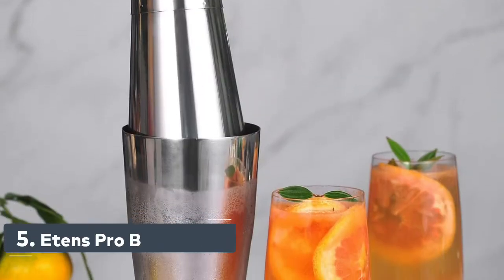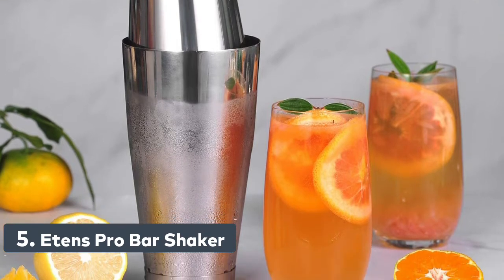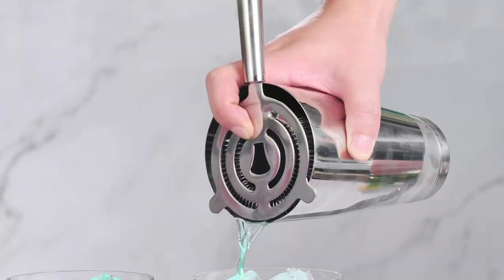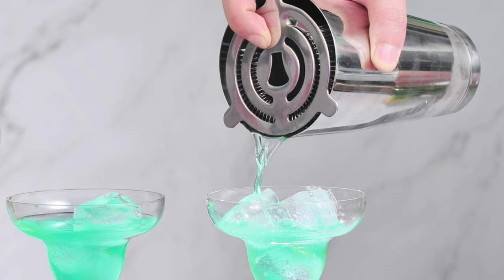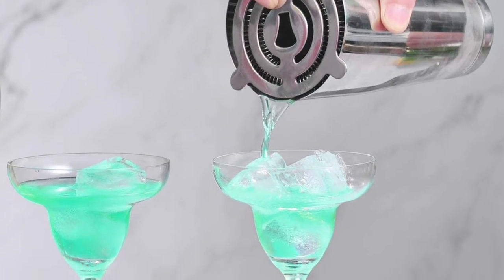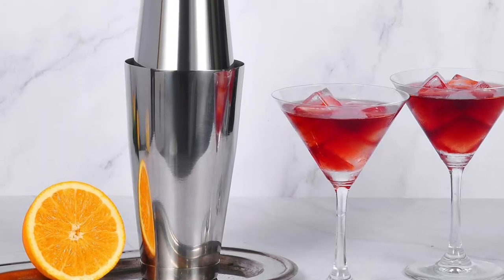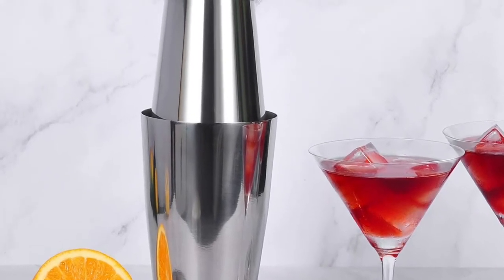Number 5: Eton's Watertight Sealed and Glasses Shakers Cups, unlikely to get stuck or leaking. Two-piece construction — large tin 28 ounces and small tin 18 ounces — for mixing and shaking. Chill faster and perfect to mix classic craft cocktails, beverages and liquor. Boston-style double tins are the best choice for bartenders and mixologists. Basic barware accessories and supplies for bar, home bar and restaurant.